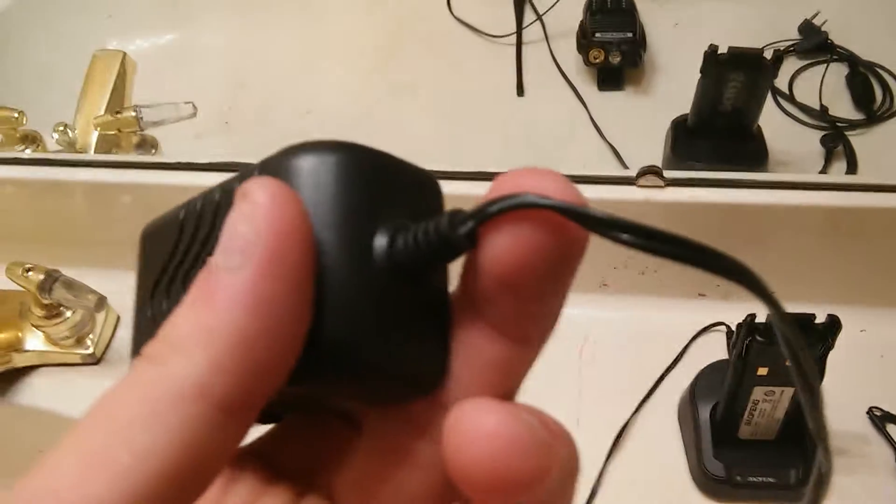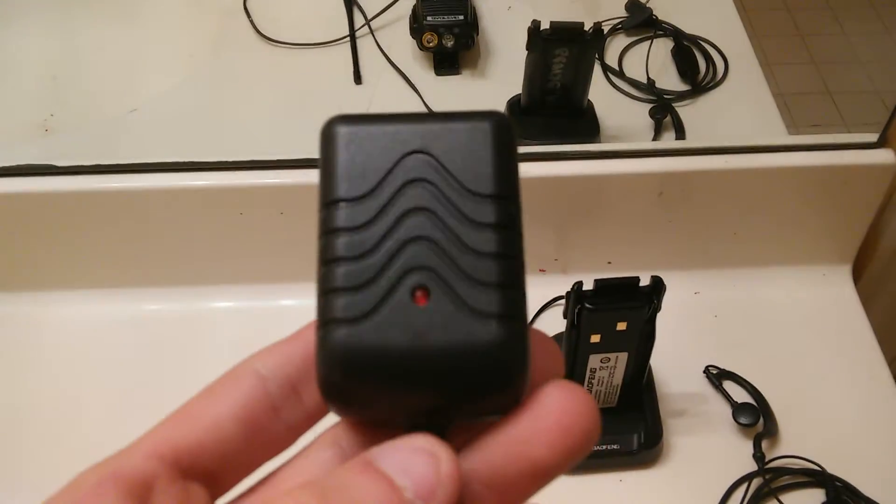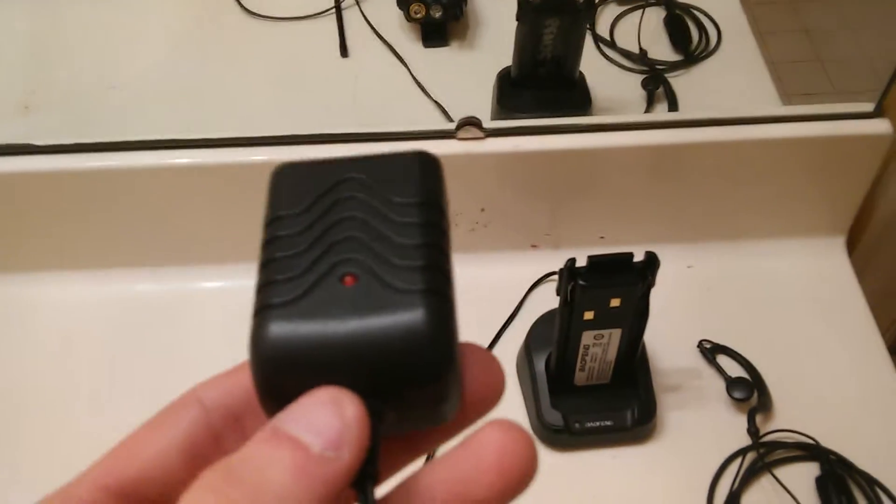My only complaint is that the cord's a little thin. I thought I'd have trouble with it, but honestly I never really have. I've tossed these radios about a good bit and so far it's held up pretty well.